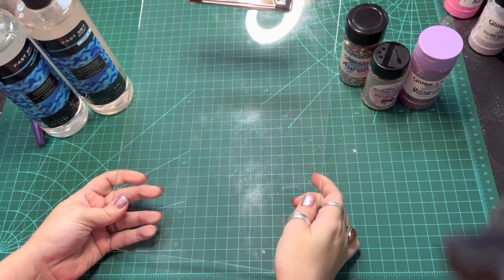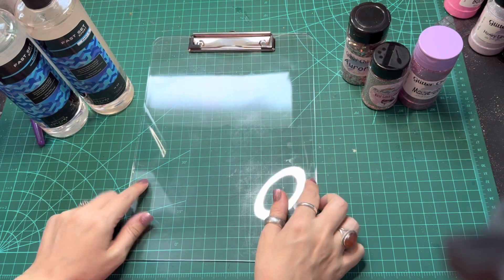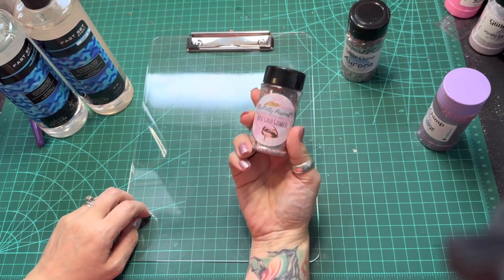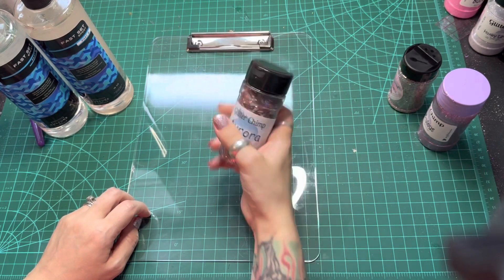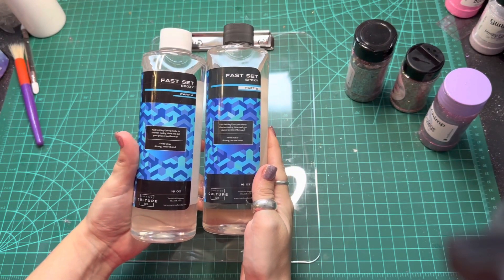I'm starting with this acrylic clipboard that I got off Amazon — I'll be sure to list and link all the products I use down below. I'm using Movilus by Glitter Chimp, Rose Gold Goddess by It's Pretty Personal, and Aurora from Glitter Chimp. I'll also be using Fast Set Epoxy by CounterCulture DIY.